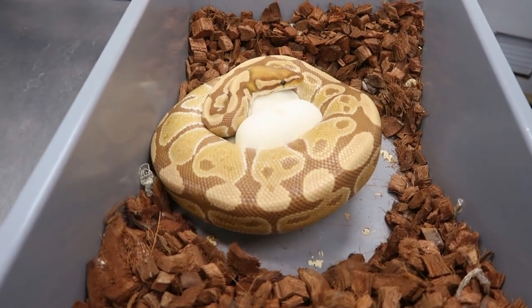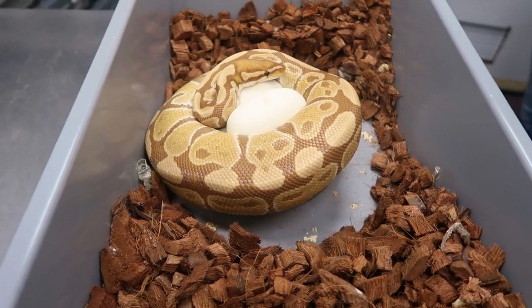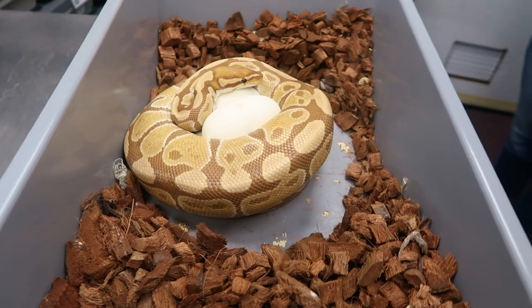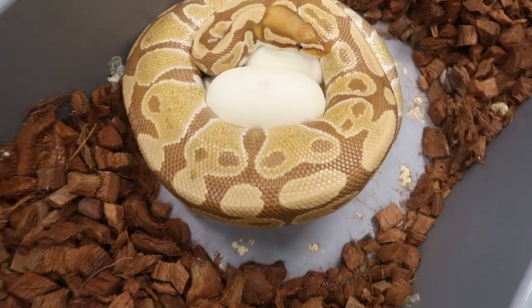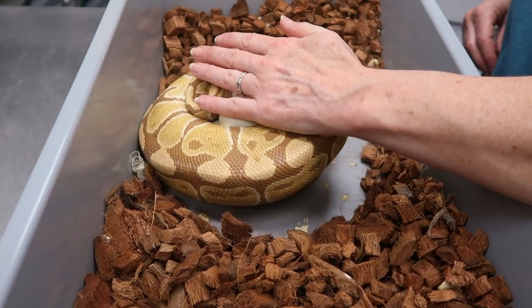All right, so this is the first clutch of the season. We have an ultra female on big old eggs - I don't know how many she's got, but she was bred to a fire inchy OD clown male. So we're hoping for fire inchy OD double head ultra male clowns.